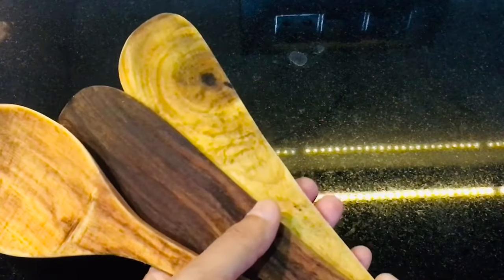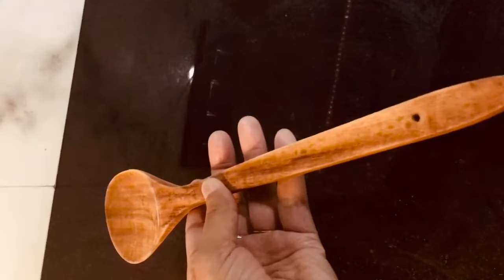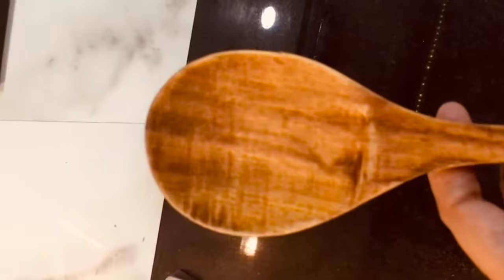Wooden spatulas can also be used on non-stick surfaces and seasoned cast irons, and they do not heat up while cooking. Now let's talk about their demerits — high maintenance is required to keep them in good color and texture.